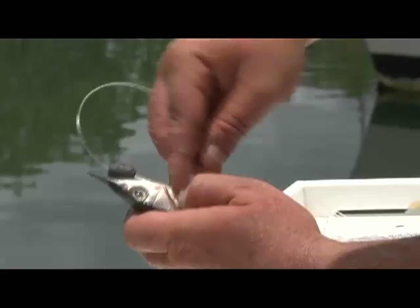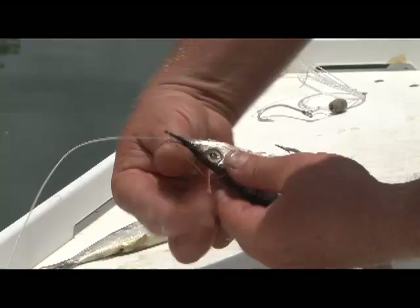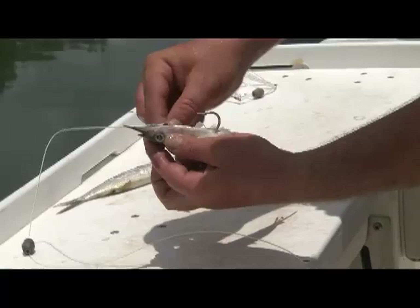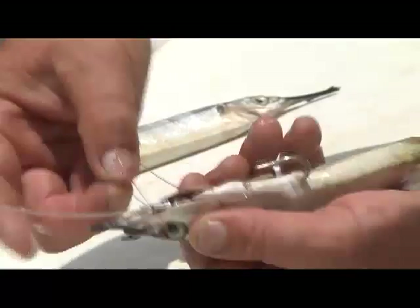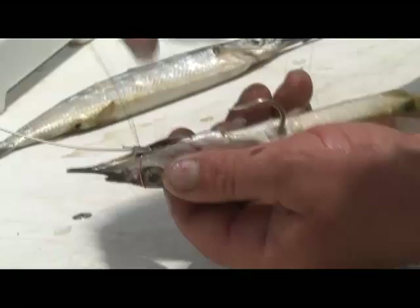Then I've got my copper wire. I just go behind his gill plate, come around the other side, go behind the other gill plate, then go through his eye socket and come out the other side.